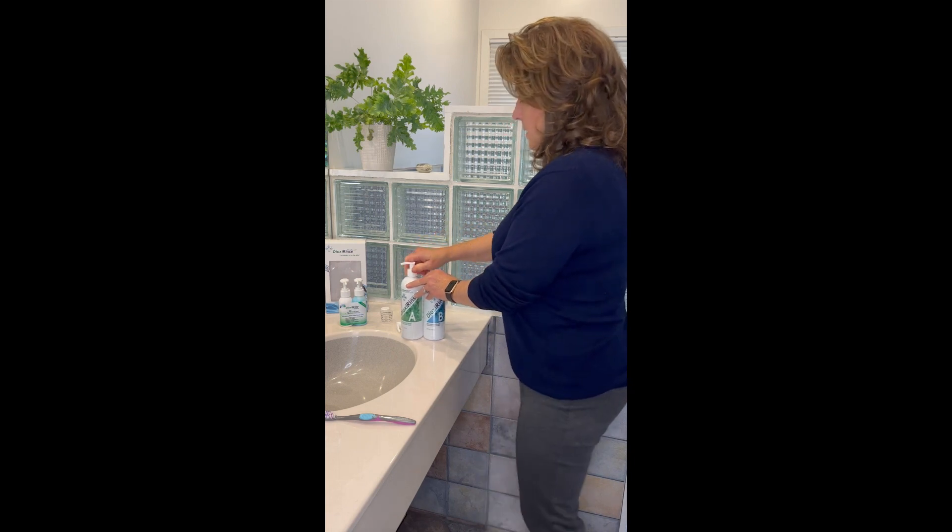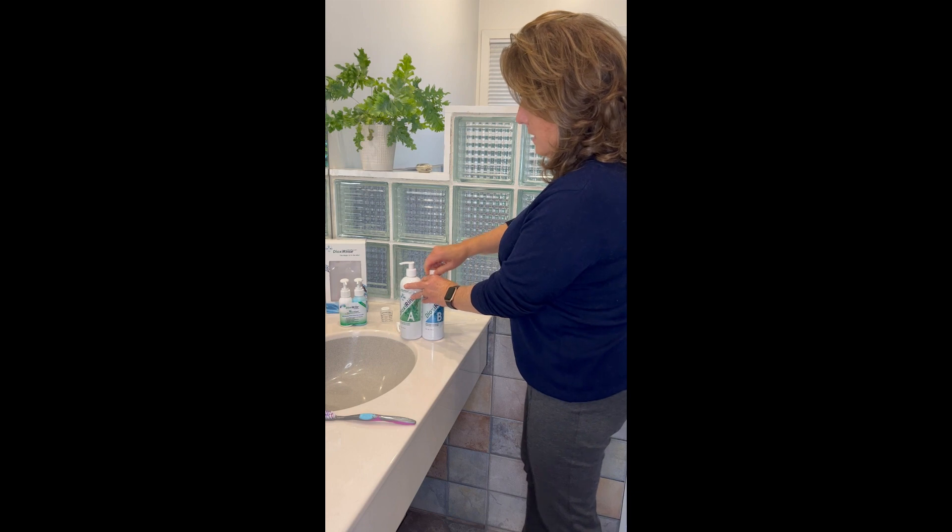Set the pump, screw that down. Then remove the other one.